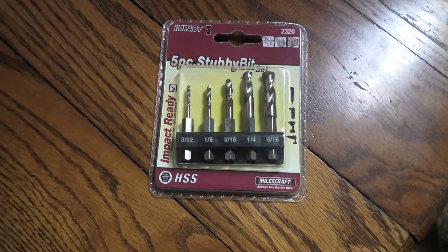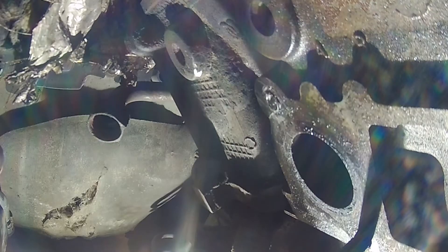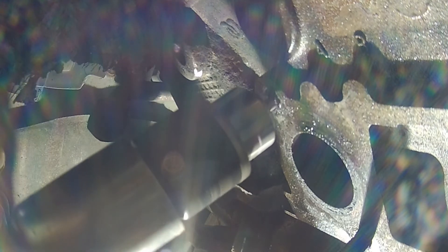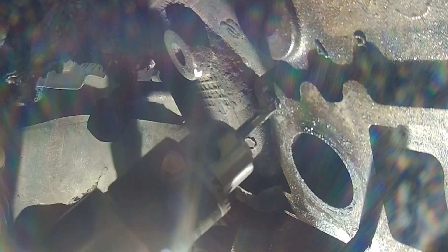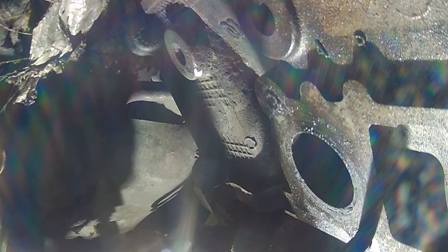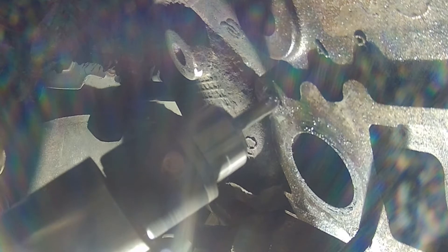I redesigned the one drill bit, and then I found a set on Amazon — already short stubby drill bits. I thought it would be a lot easier than cutting up a whole bunch more drill bits. Since I already had the 1/8-inch hole drilled, I'm starting on the 3/16th. That set goes 3/32nd, 1/8, 3/16, 1/4, and 5/16th. One other nice thing about that set — they have a hex head on them, making them a lot easier to tighten up in the drill to prevent slipping.